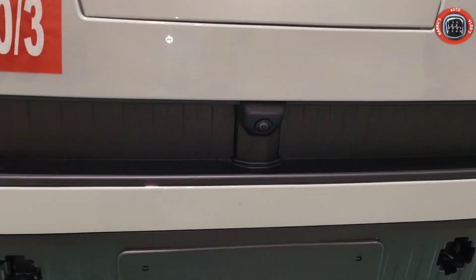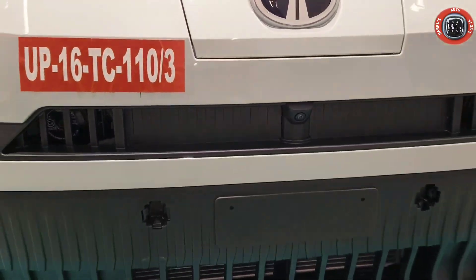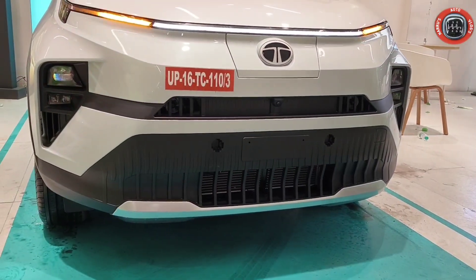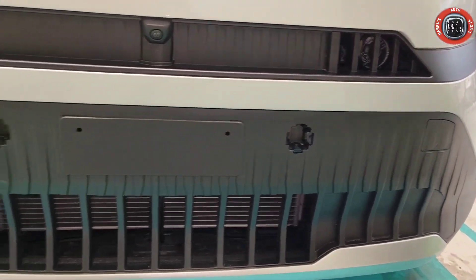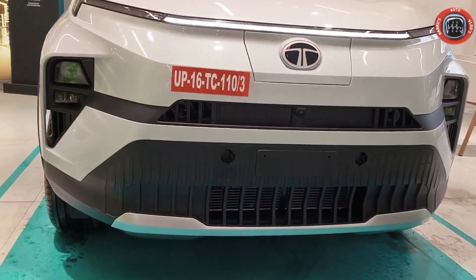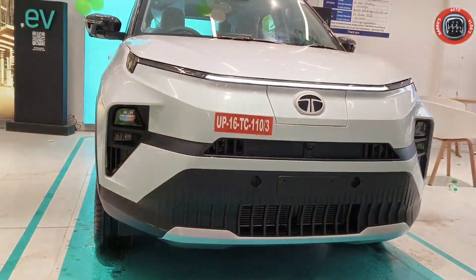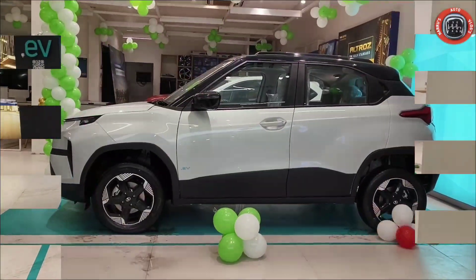There is a front parking camera. As you can see, there is a 360-degree camera available and parking sensors. Here you have the air vent with a pattern and vertical slats in black color, and the number plate. You have a satin silver finish completing the front profile.